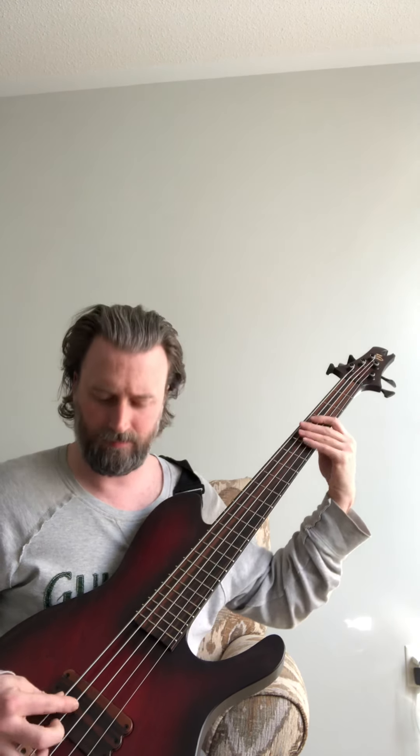And then the high mids. And then the treble on its own — that's the treble. Now I'm going to do a little bit of cut to get more of a scoop tone by dialing back the low mids. It's amazing how just a little bit of adjustment changes the sound.